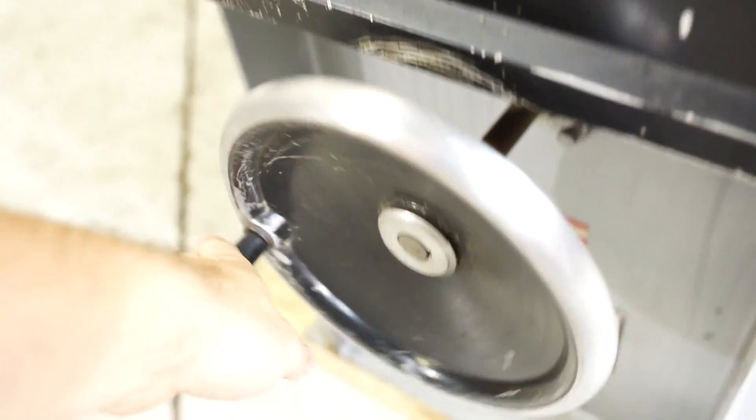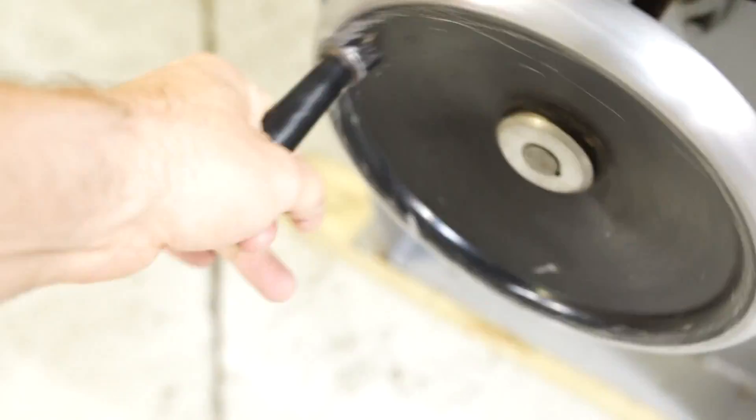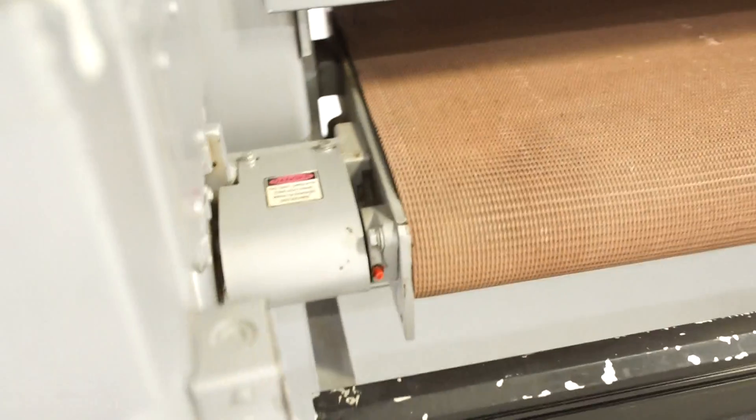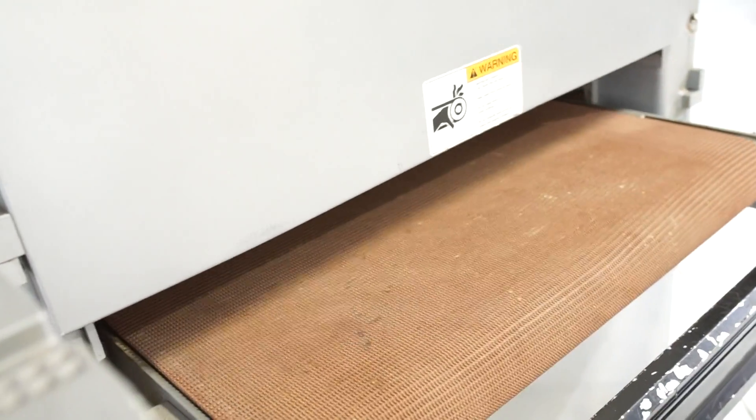It raises and lowers pretty effortlessly — as you can see I'm not really trying too hard. It does have variable speed on that feed mat which is really nice; some only have two speeds. We can turn it down to a crawl.